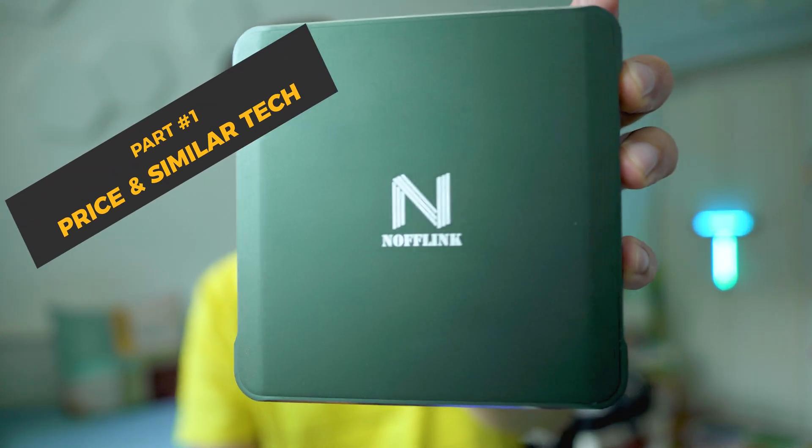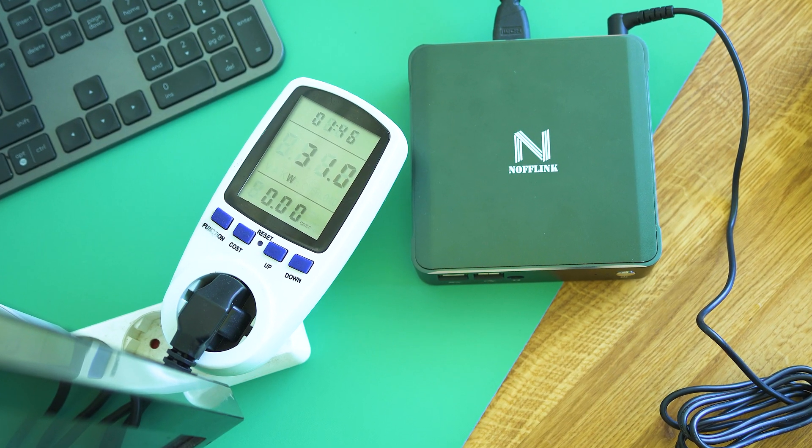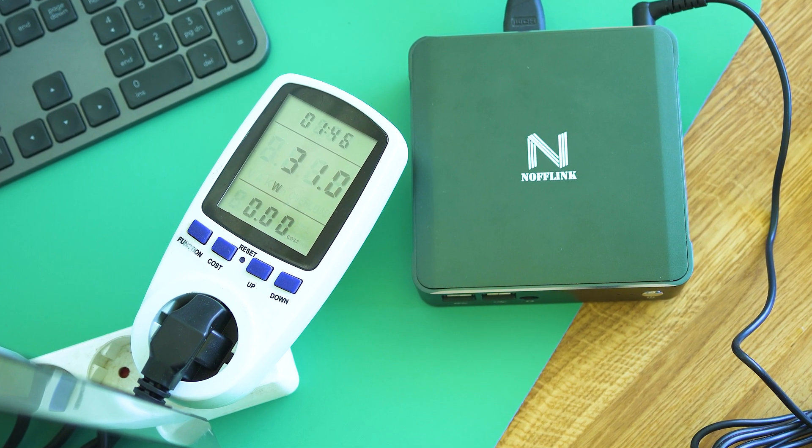Hi everybody, good to meet you. My name is Michael, and we inspect a lot of cool tech on the channel. Don't get tricked by the t-shirt — I'm not a gamer, and the mini PC that we're trying out today is clearly not a gamer-oriented device. But it's pretty interesting because even at peak moments it wouldn't consume more than 30 watts, which makes it super power efficient, although inside it has a Core i7 CPU.